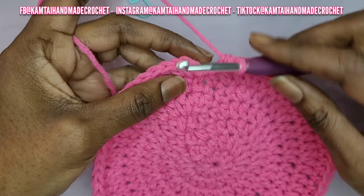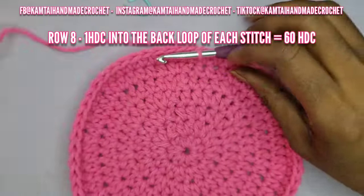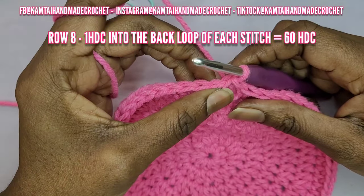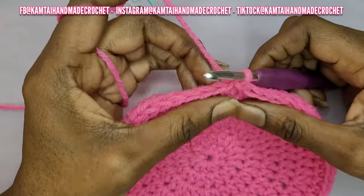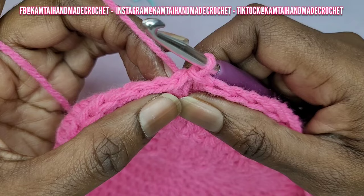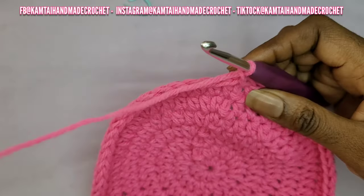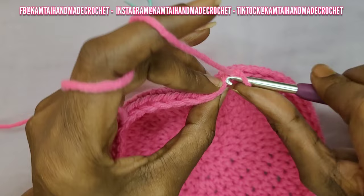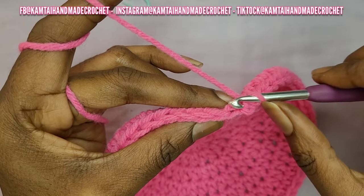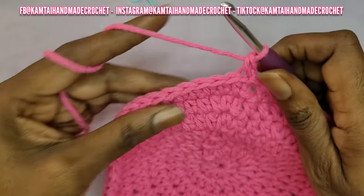Now we're going to continue on and move on to section two, which is the body of the hat. Go ahead and slip stitch into the first stitch and chain one. Now we're going to work in the back loops of this project — instead of going through both loops, we're going to go into the back loop only. This is the back loop and that's the front loop. Put your hook into that back loop, yarn over, and half double crochet.